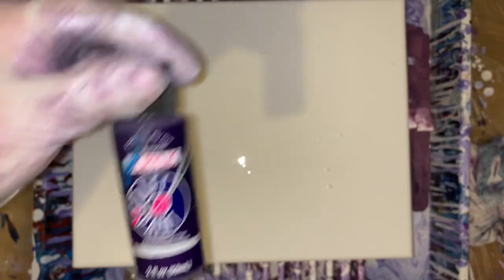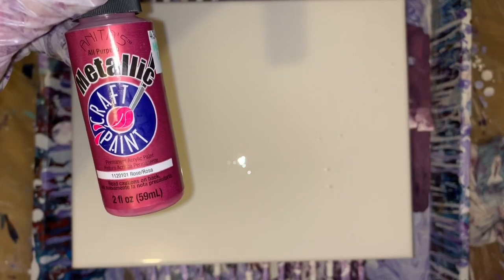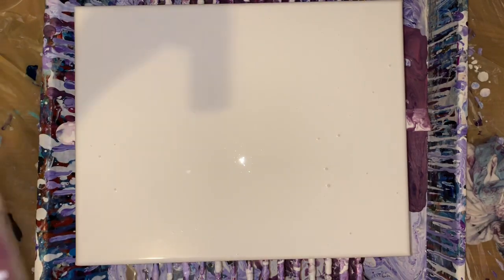I have eggplant, Anita brand. It's actually deep eggplant. And then I had metallic rose and metallic rose gold.